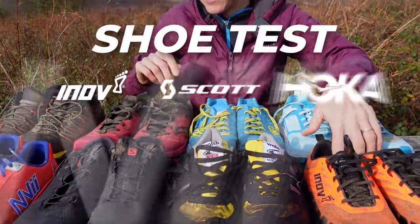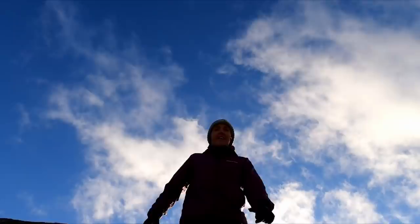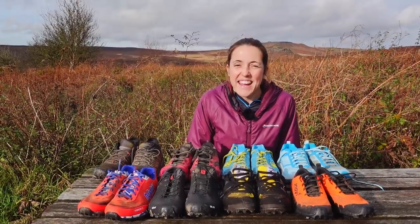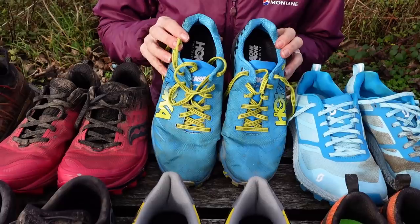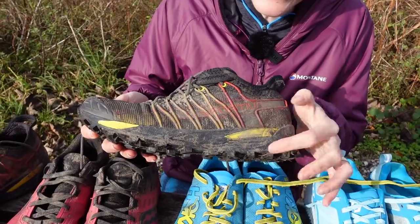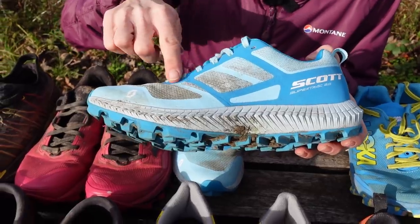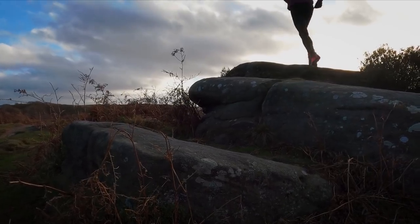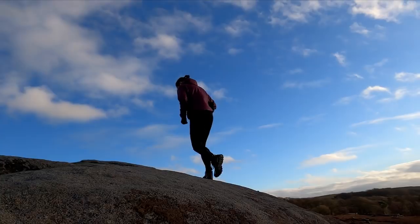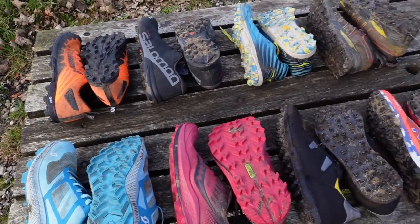So there are six — all the others are six and a half except for the Sportivas which are seven. Hello, I'm Vicky and I've been really lucky testing all these amazing shoes for Wild Ginger Running YouTube channel. I'm a fell runner, long distance runner, trail runner and have been for about 10–15 years, and I've been doing lots of running while we've been in lockdown testing out all of these.